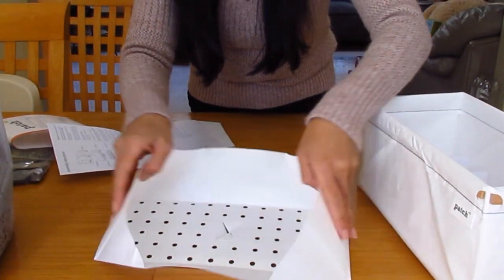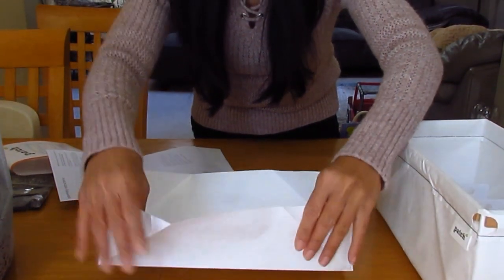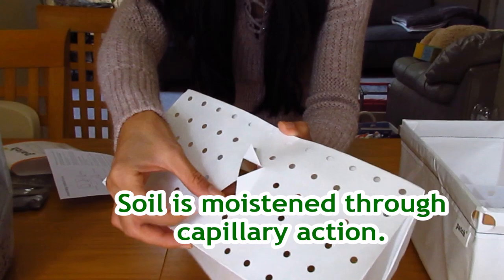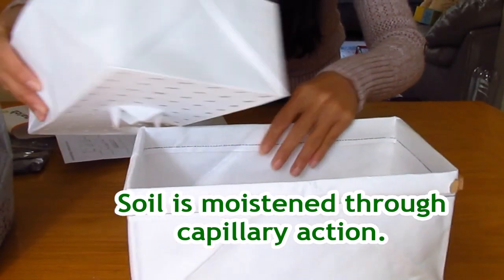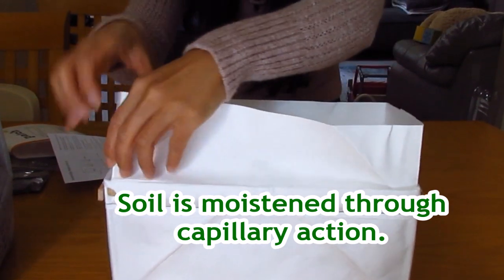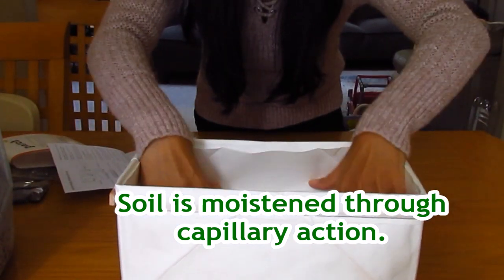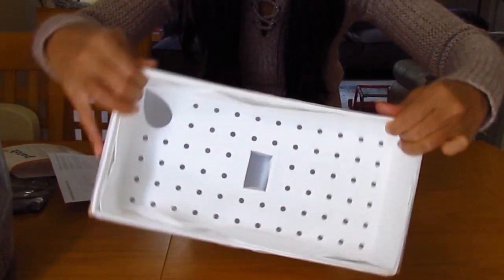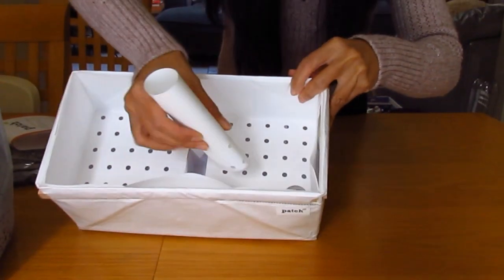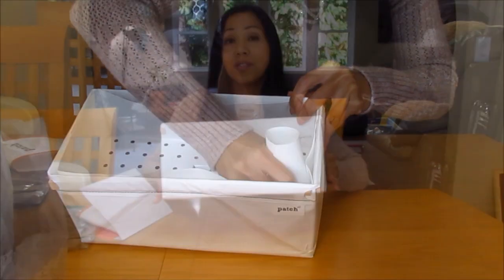This piece here is our soil chamber — looks like it has a wicking leg. We'll pull that out and place it inside our planter. A little tube will go into this hole here. Now we've got our little planter put together.